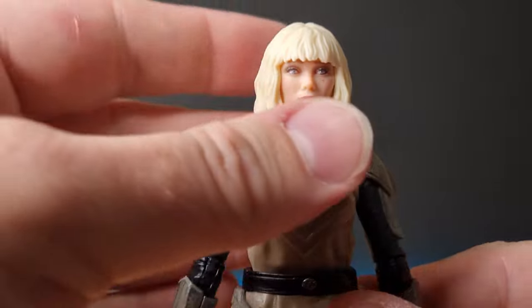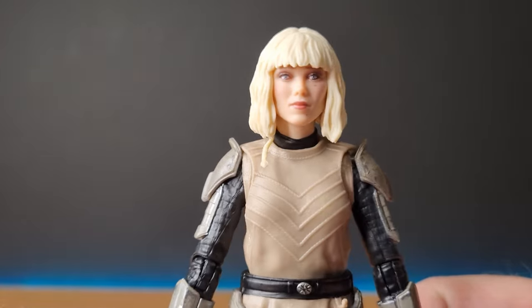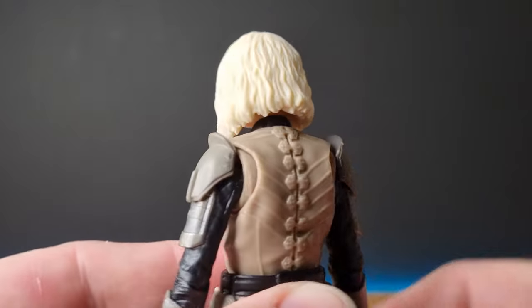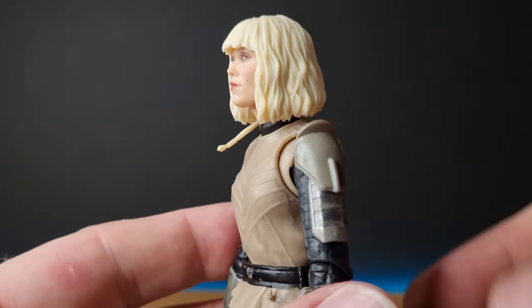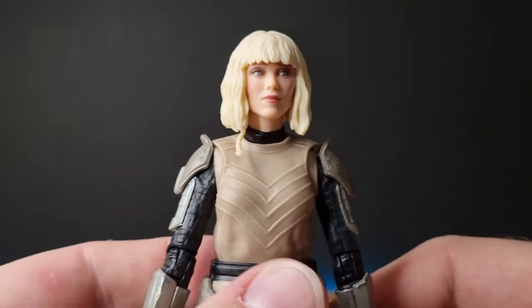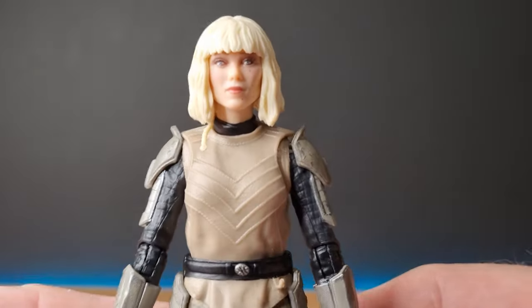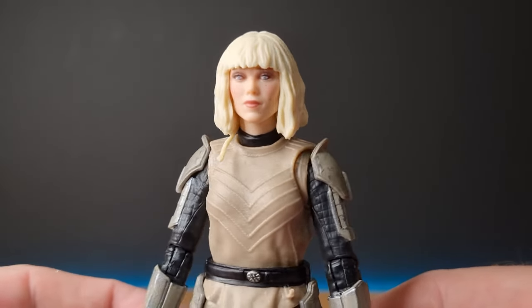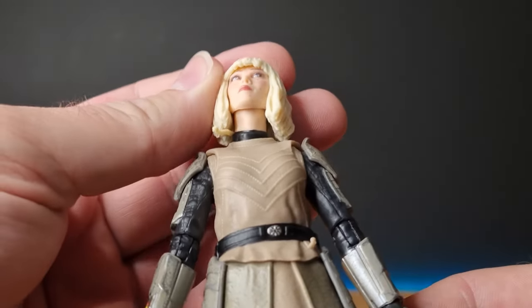Even the hair I think is good. It definitely needs a little bit of weathering though — a little bit of depth. It's very flat. The sculpt is there, the sculpt is fantastic, it just needed a little bit of something through the hair, just a little bit of extra detail. Without it, it kind of just looks like molded white chocolate. But otherwise it's good — there's a braid down the side there, which is nice.